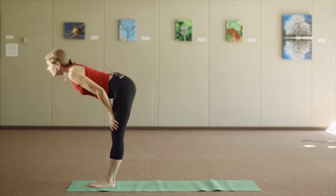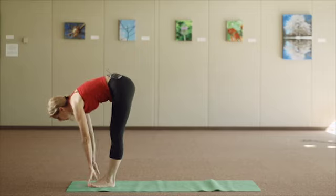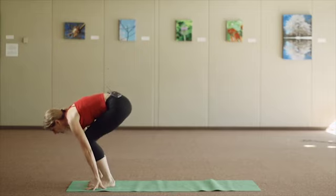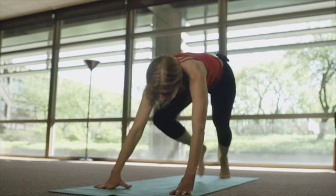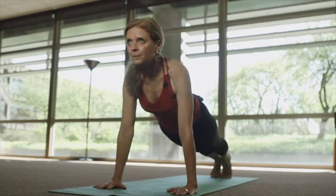Put your hands on your legs, come back down, bend your knees, inhale, take one leg back, and stretch. Long breath in to come into the plank pose.